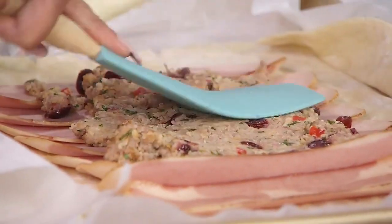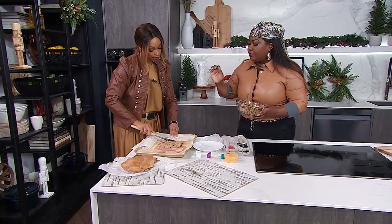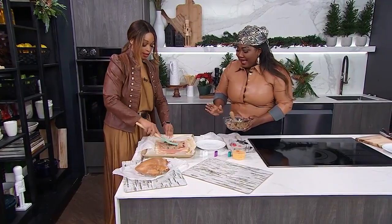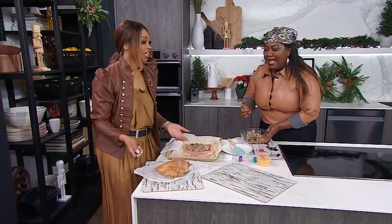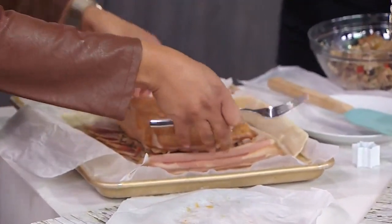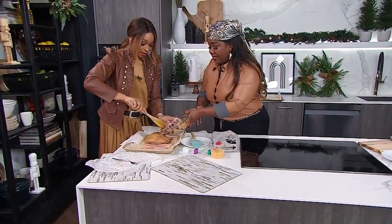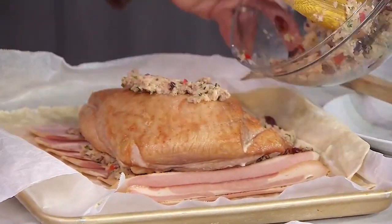Notice the stuffing is a little wet — that's what you want, because this is replacing the duxelles that is in the traditional beef wellington. So we're using our stuffing in its place. Now rest the turkey down and place this big beautiful bird — just a big hunk of turkey — right there. Now let's go in with more stuffing on top and press it to the sides. Think of the stuffing as the glue as well.